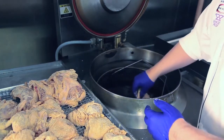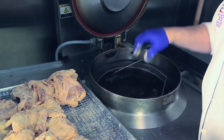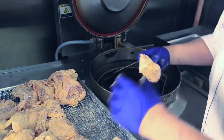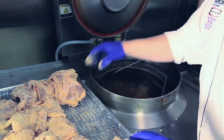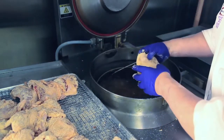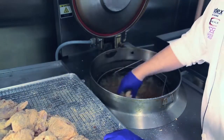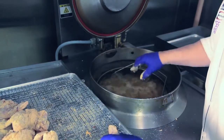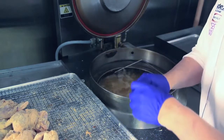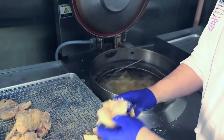Number one — we're loading the thighs and going clockwise. It's down and away, down and away from your body. The thighs take the longest to cook, so we're doing those first. You'll notice the clockwise motion of dropping the chicken. Now the breast, number two — again, the clockwise motion. Number three is the legs — down and away and clockwise. And lastly, we'll add the wings.